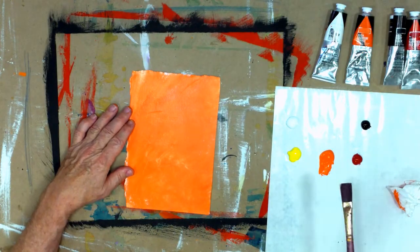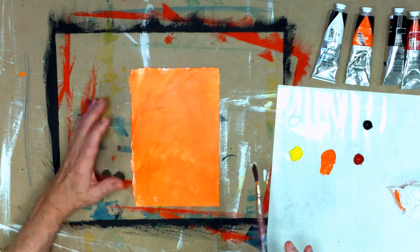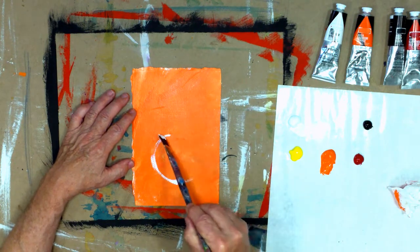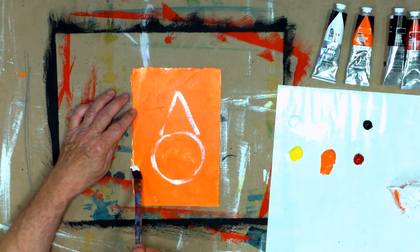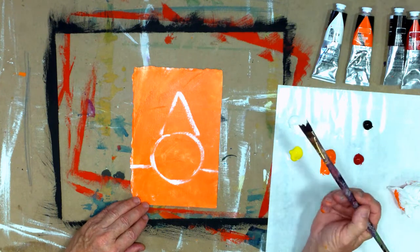Don't worry about your drawing skills. Remember, you're a painter. You've heard this before too — just break it all down into simple shapes, like a circle and a triangle. So what's a pear? A pear is nothing more than a circle and a triangle on the top. Now we're going to have it sitting on a table. There's the table here.